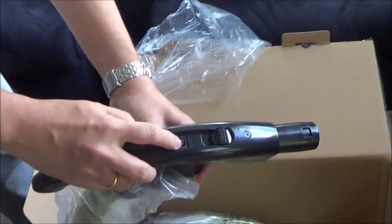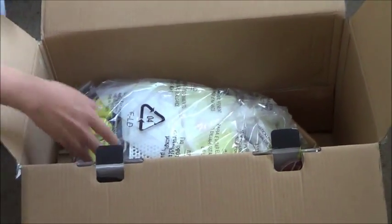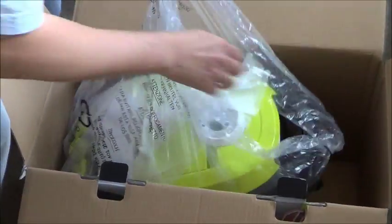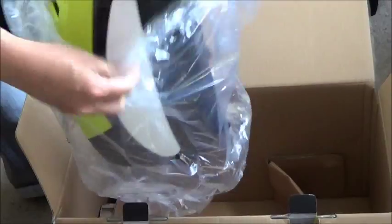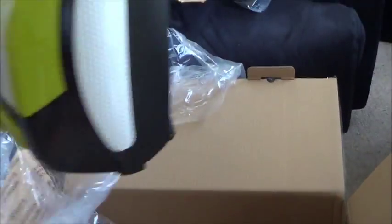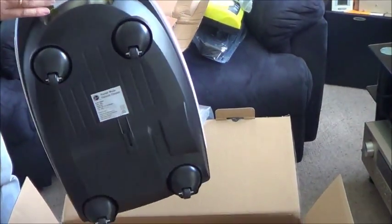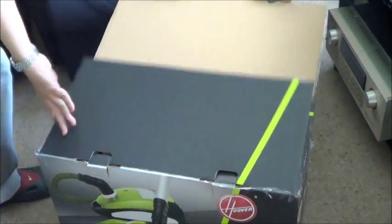You can see here there is a power on and off. This one is turning on and off the power head. And here is the main vacuum body.